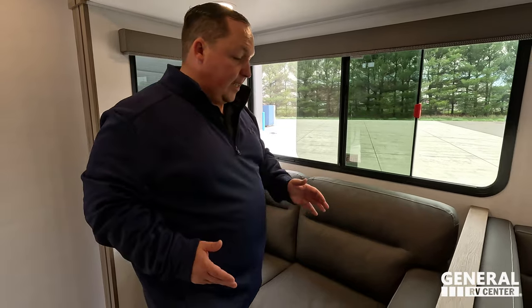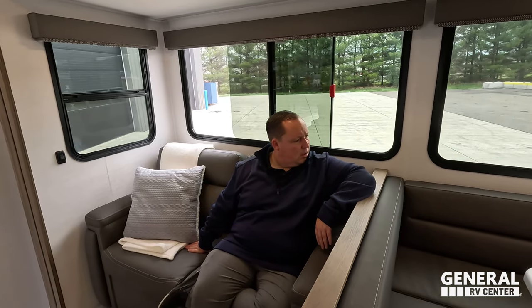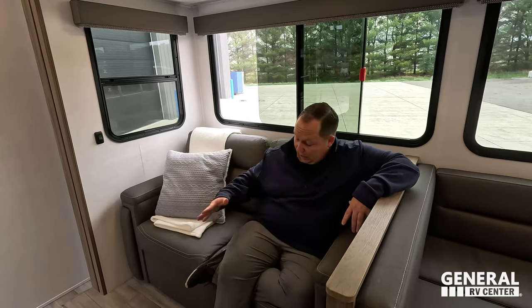Over here is a difference — they still put the U-shaped dinette in here! This is a bone model, of course. I can't believe they fit it. Over here is the traditional sofa. In both Deltas, you can get the sofa or the theater seats. Just a nice sofa here — this does come out to make an additional guest bed.